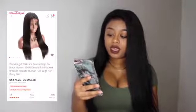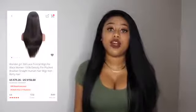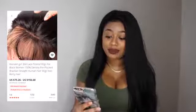It only comes in natural color but you can dye this hair — I saw somebody dye it and it was so pretty. It comes from 8 to 22 inches but right now they only have 10, 12, 14, 16, and 22 available, which is crazy because clearly a lot of people have been buying this hair.